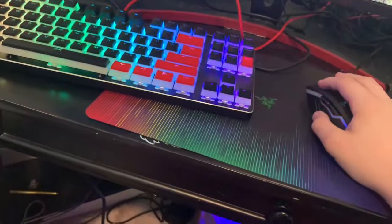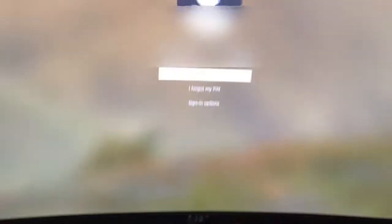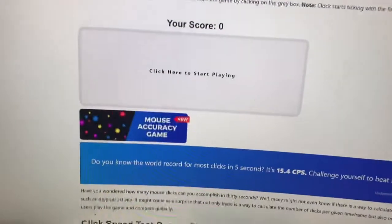Just making sure it works. Where's my mouse? It's not showing up here. The mouse isn't on screen. Alright, we got it. I was starting to get kind of worried there. First thing I'm gonna do is, of course, CPS test it.